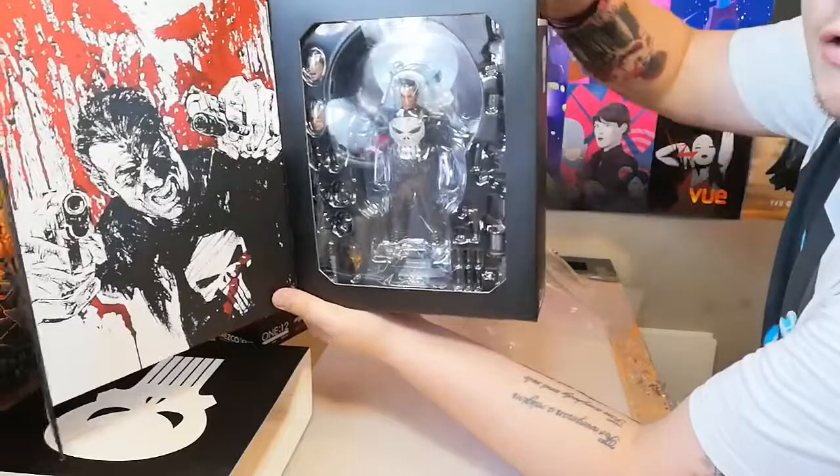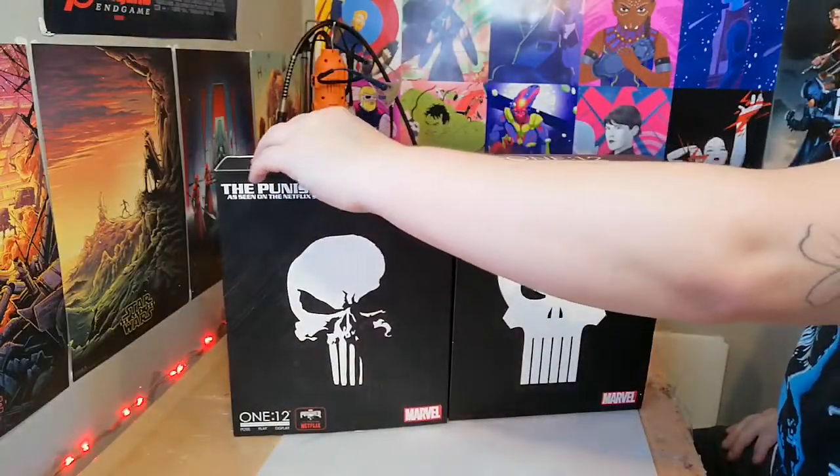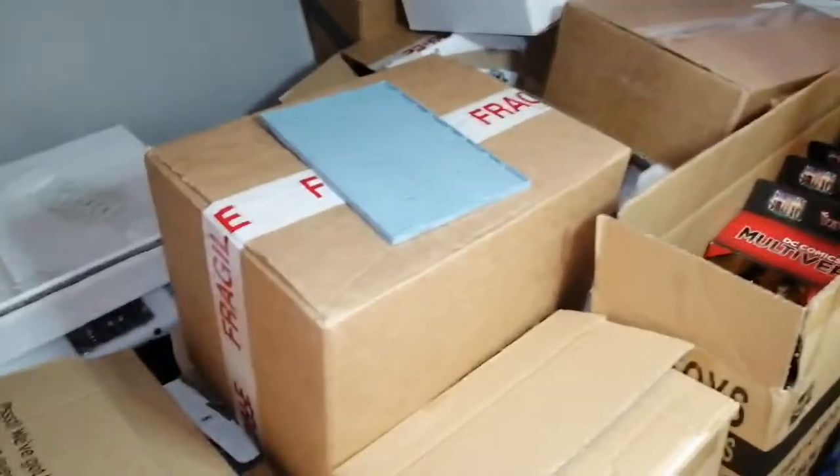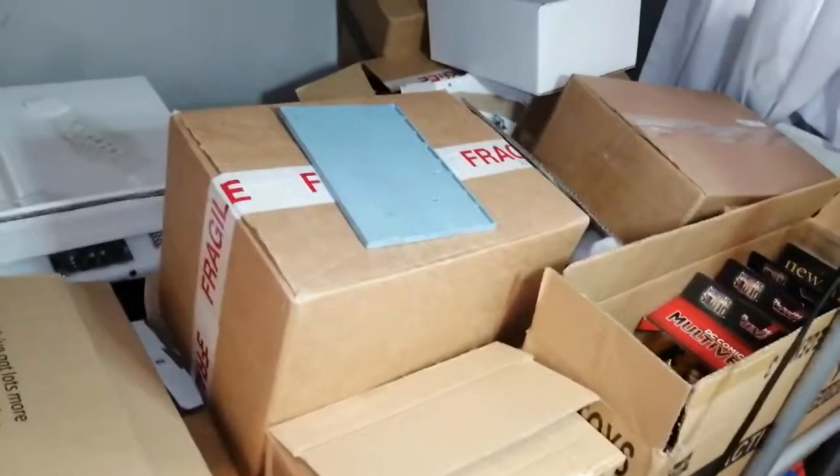I've just noticed there's a bit of a dent there but it's not too bad. Guys, as you can see I've got a lot of unboxing to do and a lot of reviews to come - there are some loose figures under there as well. All this stuff is going to get unboxed and reviewed. Hit that subscribe button, like and comment below, check out my Instagram and Twitter - I've got loads of stuff planned and I will see you in the next one. Cheers guys, bye!